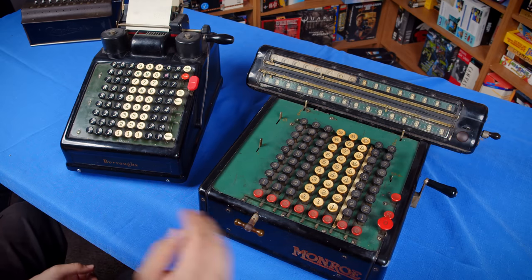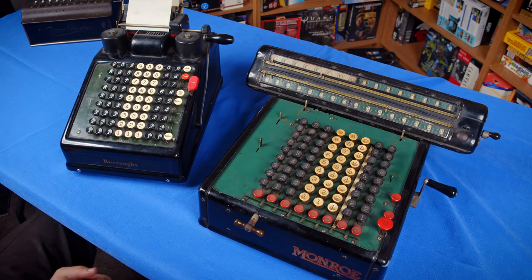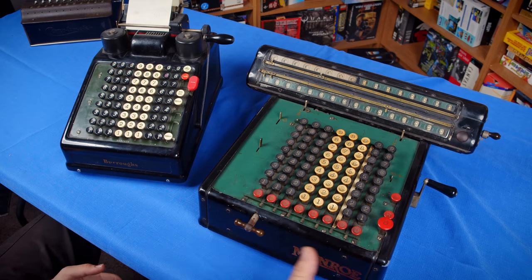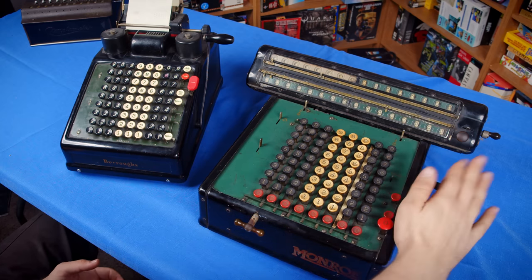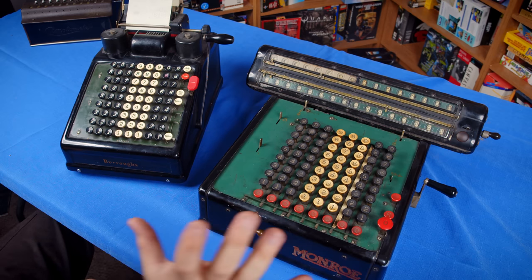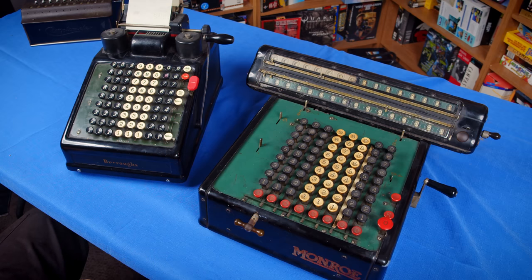I should mention that the Munro is pretty dirty here. I've cleaned it up a little bit and it's mostly fully operational. There's just one minor thing where sometimes it will stick on the crank. But other than that it's perfectly fine. I will probably clean it up in a stream at some point because I don't have the time today. But it does work, so there's no reason that we can't continue on.